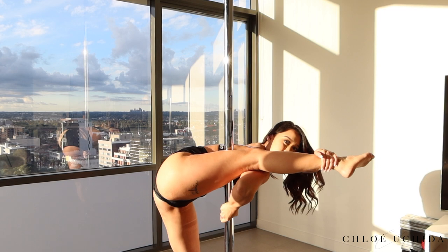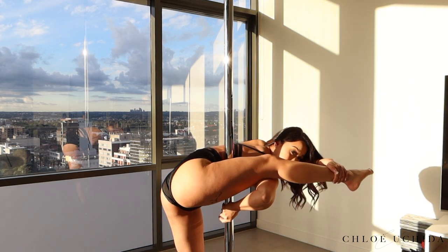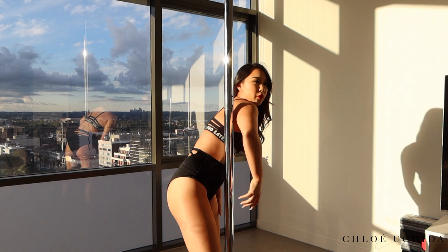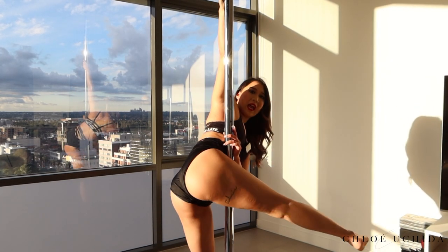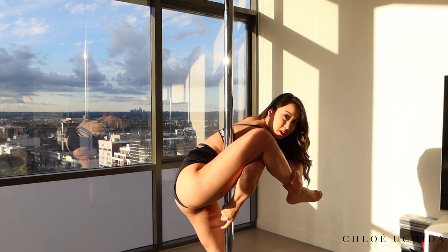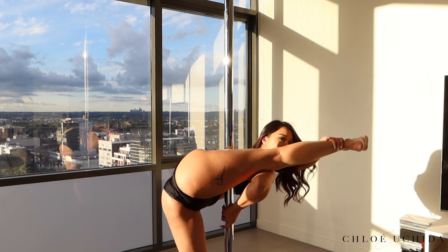You want to think of doing this aerially obviously, but this is the position you want to be in. When you're doing the machine gun split, really think of twisting your bum so it's facing out — not in, but out. Grabbing and then pull towards your face, and your bum should be going out.